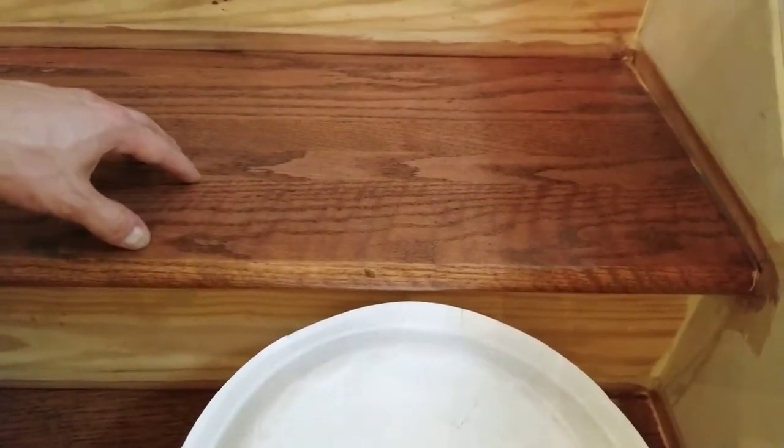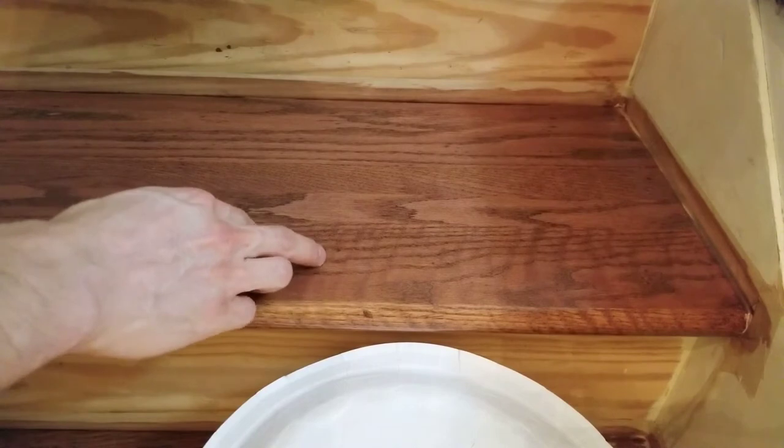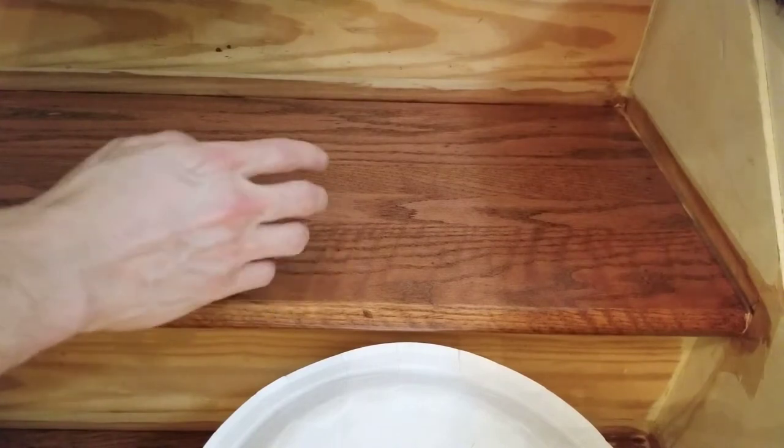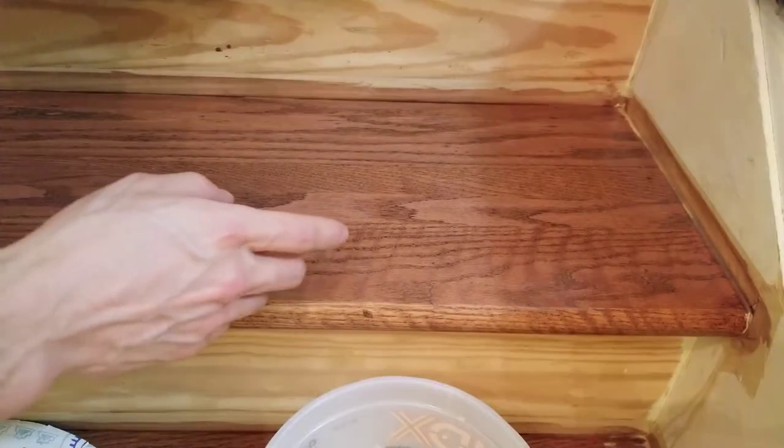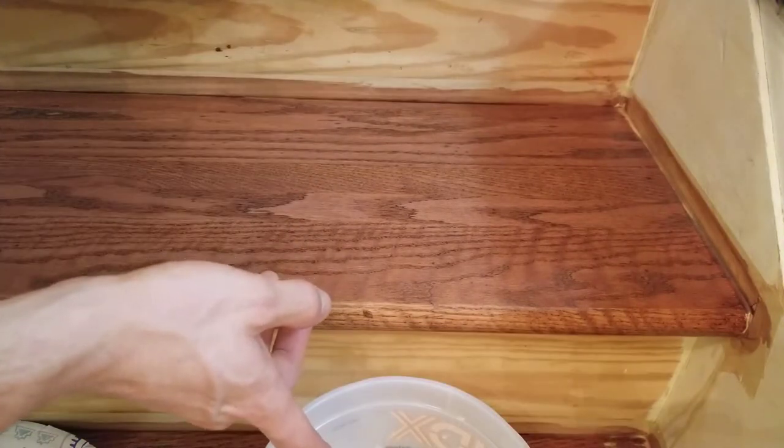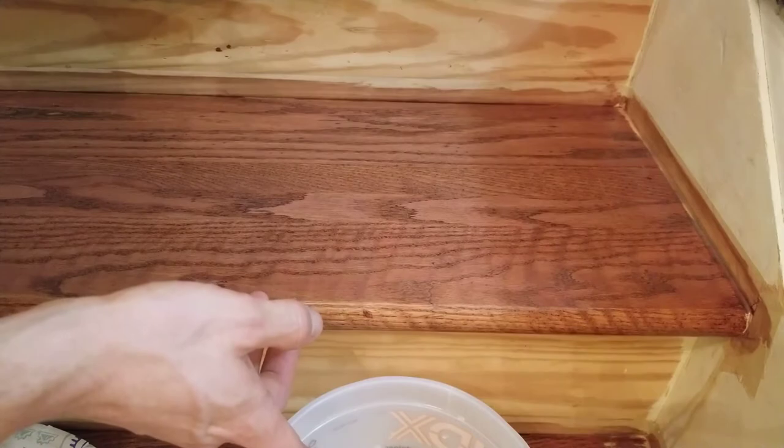You might be working on a ramp or a deck or something. This part's fairly easy — you just apply your finish or paint like you normally would. There's no special technique or anything. Every time I load the brush, I'm going to continue to mix the finish and additive together to make sure the additive is evenly distributed.